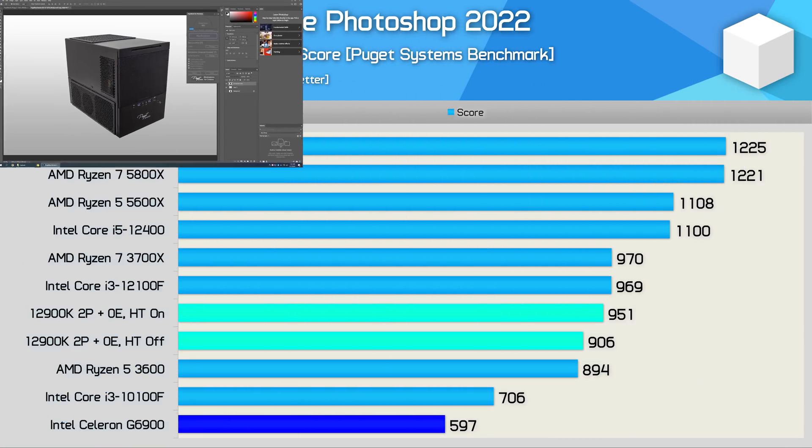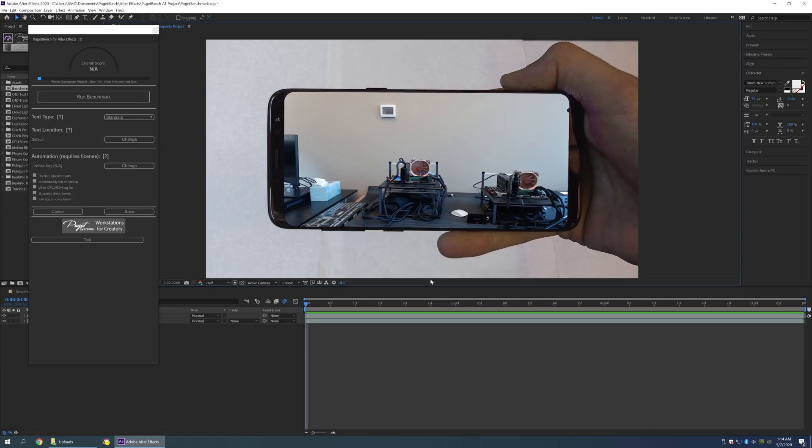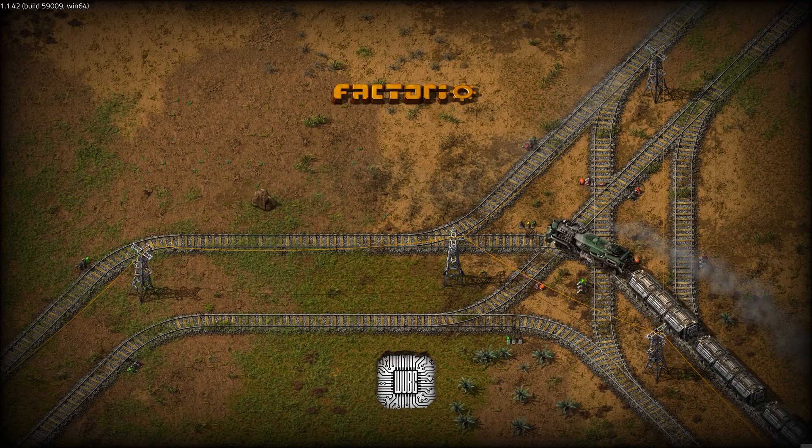Photoshop is a more lightly threaded application, so the G6900 fares a bit better, but it was still well down on the 10100F and miles slower than older parts like the Ryzen 5 3600. The dual-core 12900K configuration boosted performance by 52%. In Adobe After Effects — a blend of single and multi-threaded loads — the 10100F was 70% faster, with the dual-core 12900K being 49% faster, and enabling hyper-threading boosting performance a further 25%.